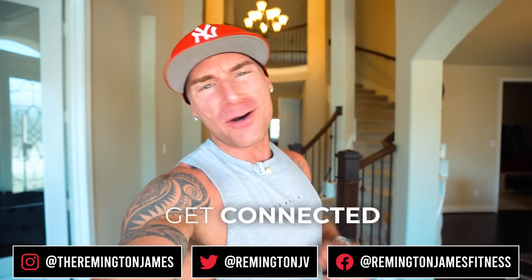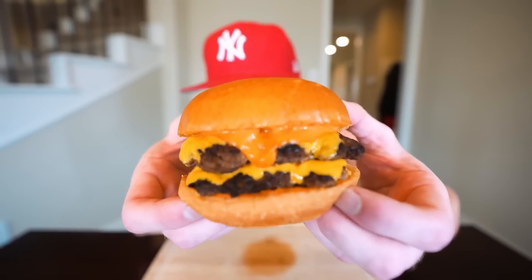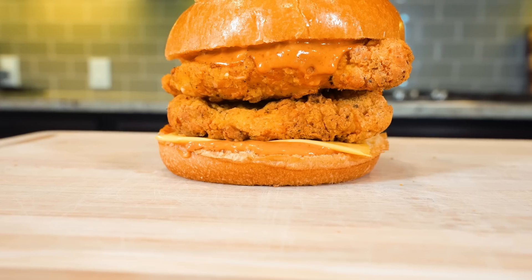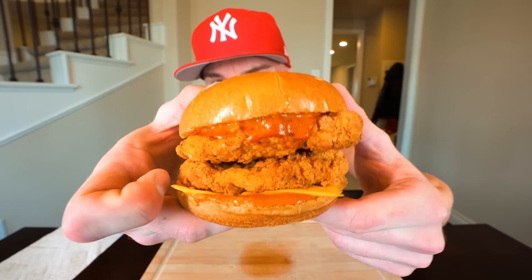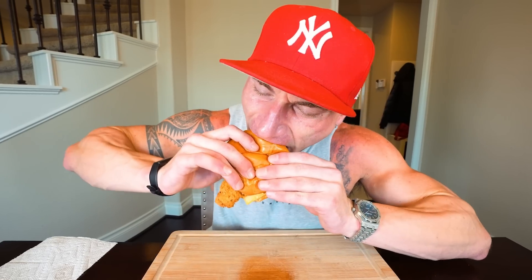What is up ladies and gentlemen, welcome back to the channel and welcome back to my kitchen. A few days back I dropped the anabolic smash burger recipe and y'all loved it. Today I'm hitting you with another sandwich I lean on when times are tricky — I want something delicious but don't want to mess with my diet. This is my world famous anabolic crispy fried chicken sandwich — crispy, delicious, and so easy to make in the air fryer. If things like Popeyes and KFC have been derailing your diet, give this recipe a shot because it just might change your life.